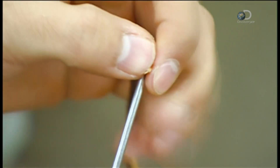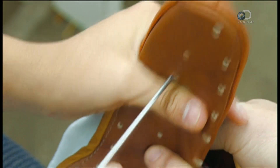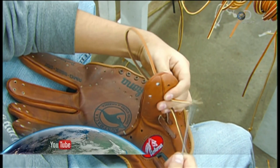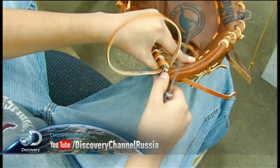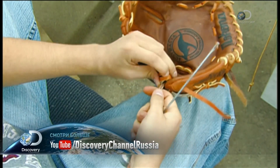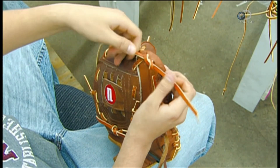He then starts lacing the glove with a long strip of leather. Lacing the glove is a labor-intensive skill that can take up to an hour — no machine can do this. He makes sure the lacing gets the right tension and the attractive side of the leather faces upwards. Using special knots and loops, he laces the entire glove by hand.